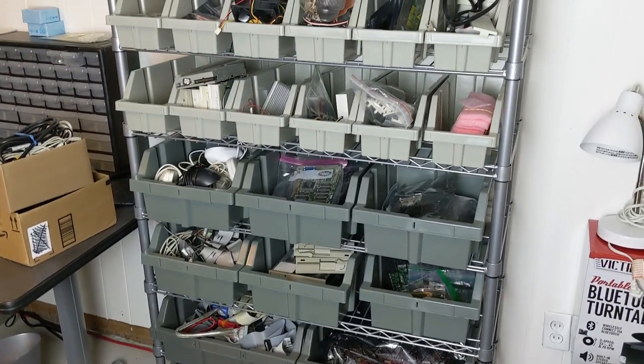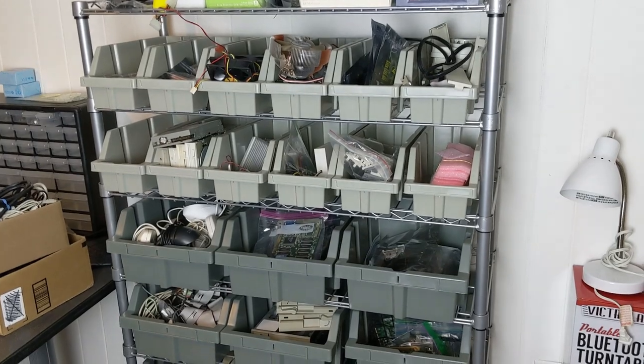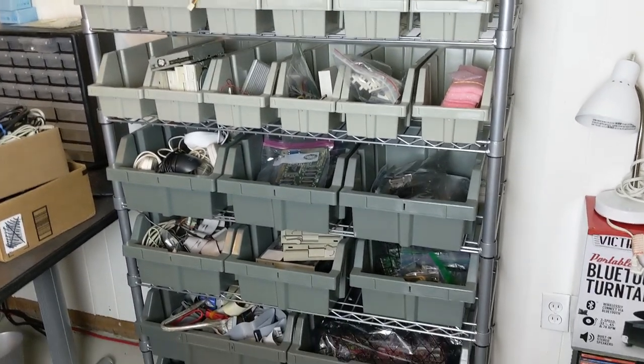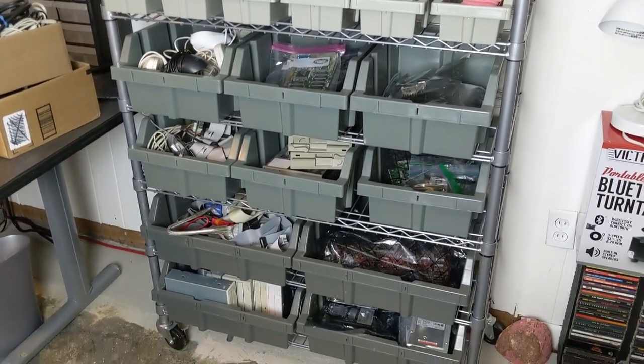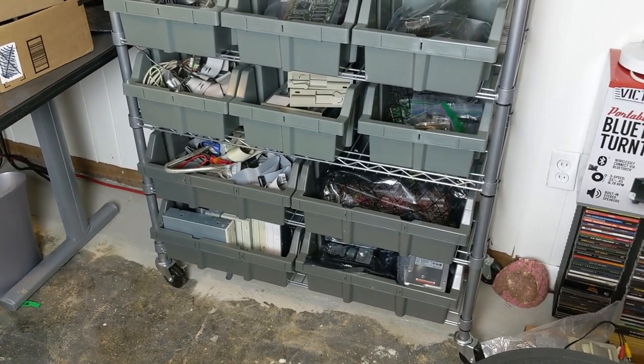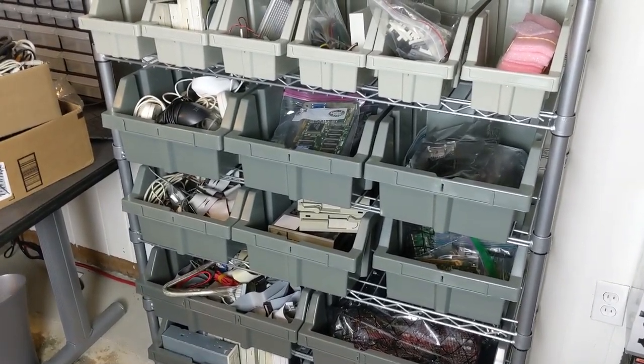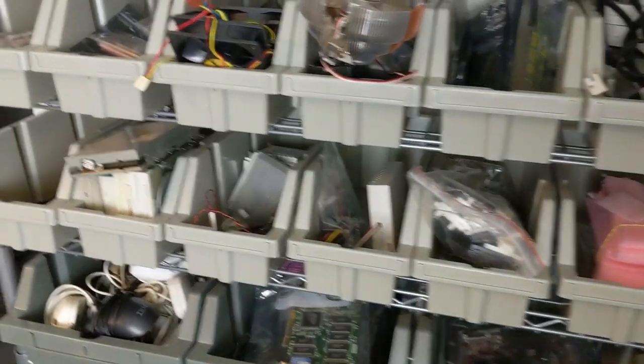I thought I'd share what I've got in the parts bin. It's basically just a rack with a bunch of plastic bins in it, and it really works well for this kind of thing — just putting parts in here. I really should get an extra shelf for the larger items, but for a lot of the small stuff this tends to work pretty well.